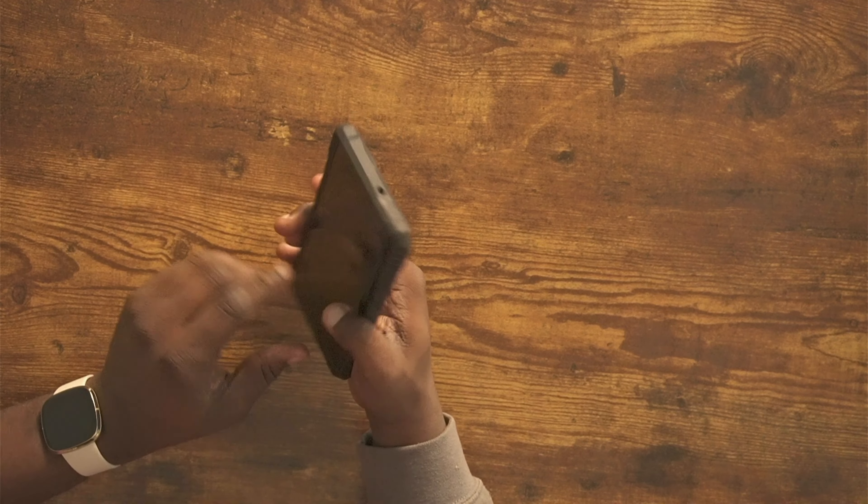So today I actually have a few cases over from a company called Poetic. If you don't know who Poetic is, just know they make super protective cases. I'm really excited to see what their cases for the S22 Ultra are like. I've had a lot of experience with their cases before, and they are very heavy duty. So if you're looking for that, stay tuned — let's just get into it.